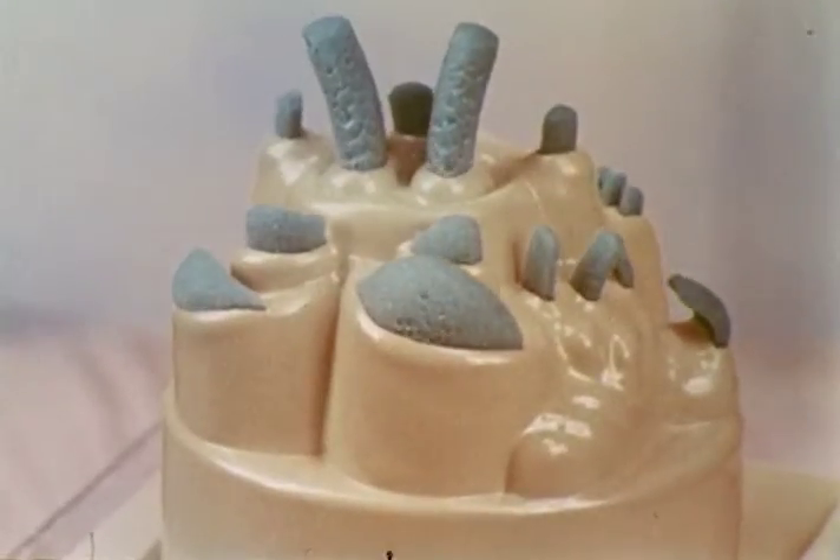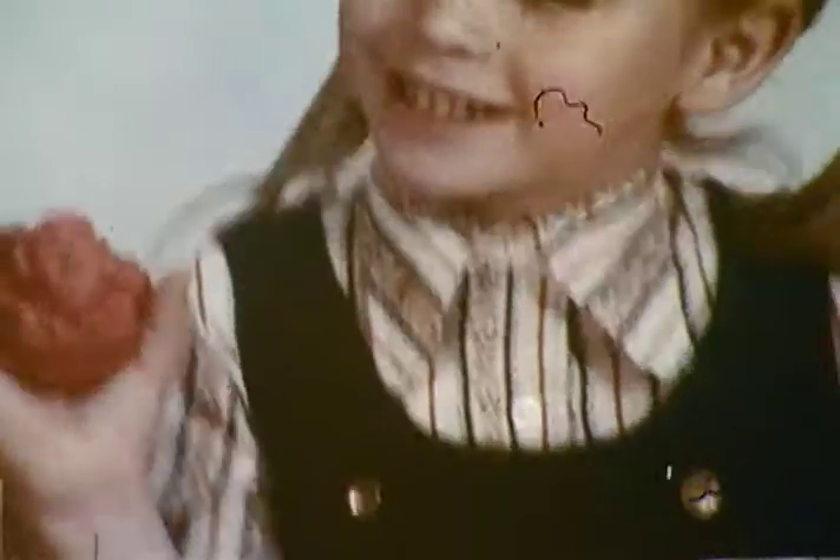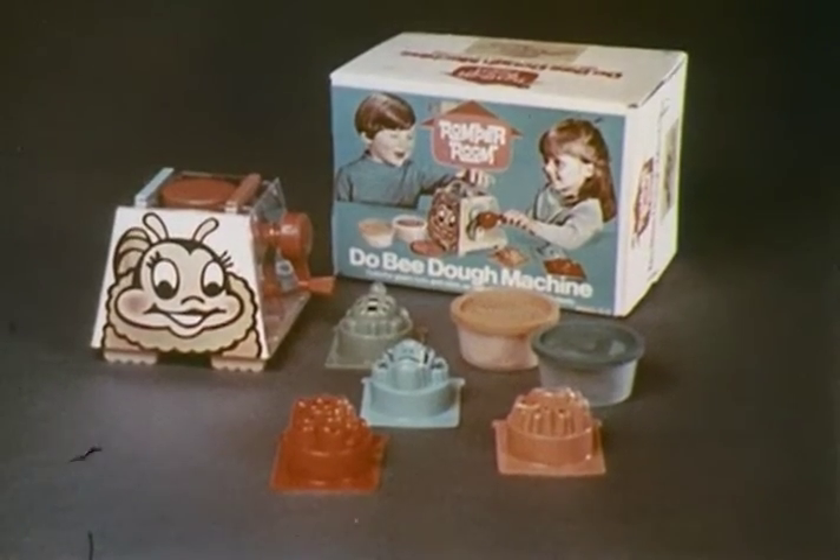Put Dooby-Doh in the machine, turn the little handle, and when the bell rings, you've got a funny playmate. I made a turtle! That's a funny one. I made a clown! You can make lots of funny playmates with the Dooby-Doh machine from Rumper Room.